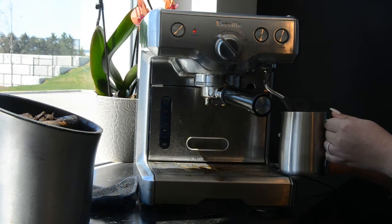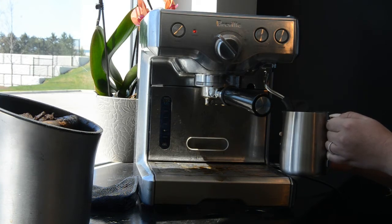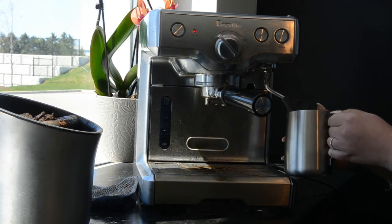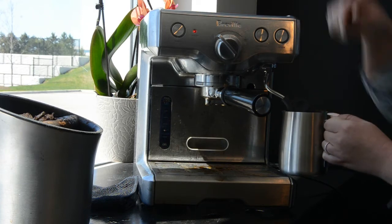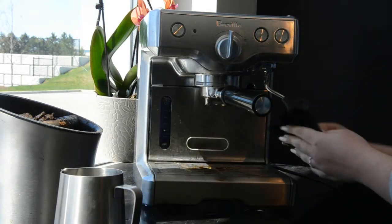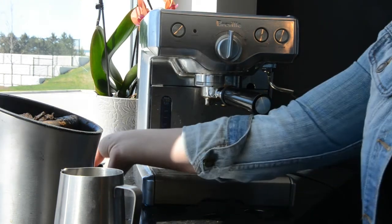You don't need to use a frothing jug — you can use a cup, but it might get hot so make sure you're using something that can handle heat. Do that for about a minute or so, making sure that all of the milk and grossness is out of the steam wand. Then turn it off and wipe down your steam wand. You should be wiping your steam wand every time you froth milk so that there's not a lot of buildup.